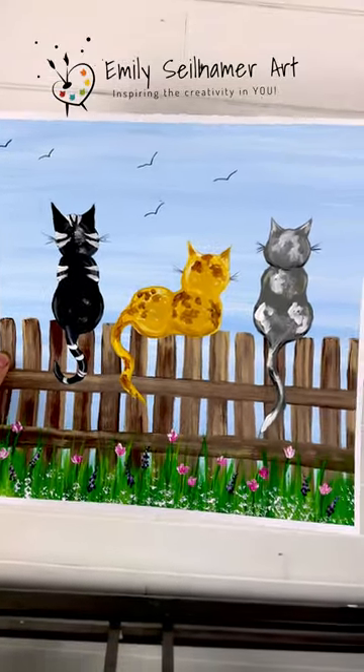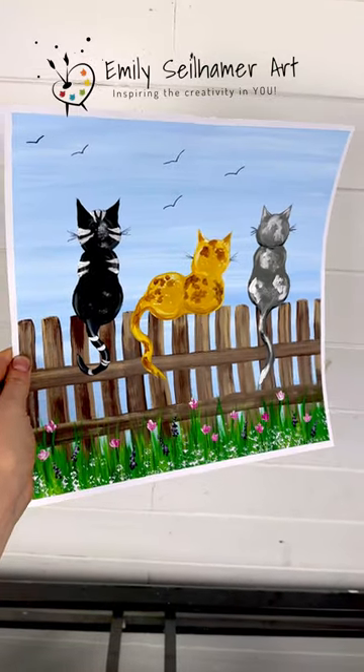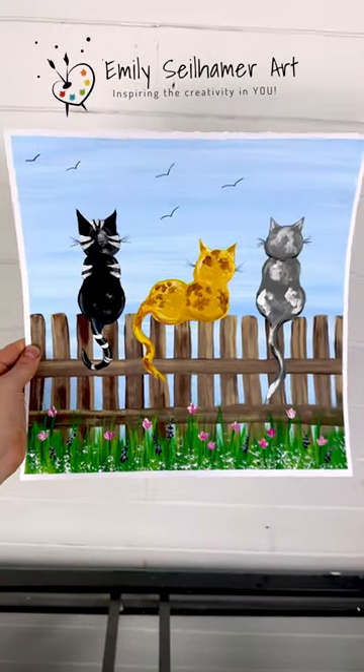It is so cute and so much fun. I can't wait to see how these turn out. If you like this tutorial, follow me for more. Happy painting!